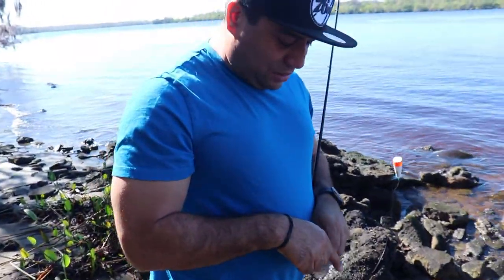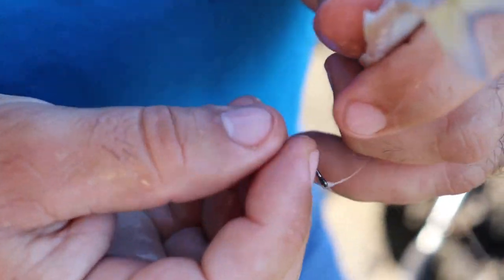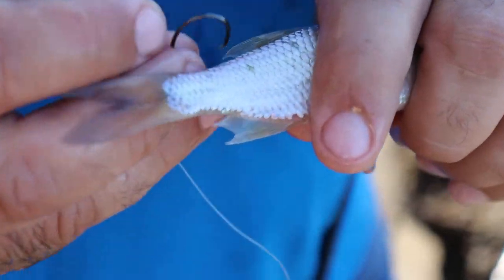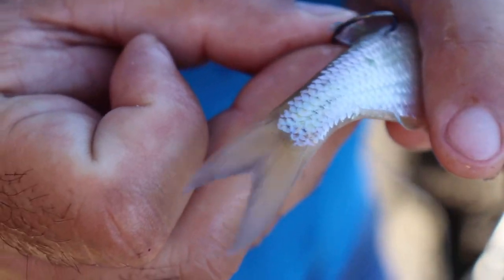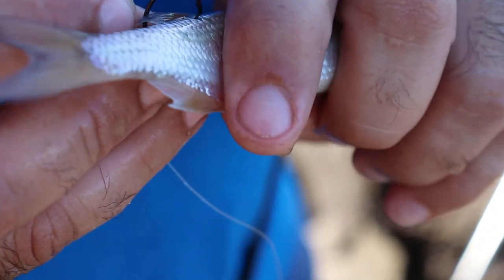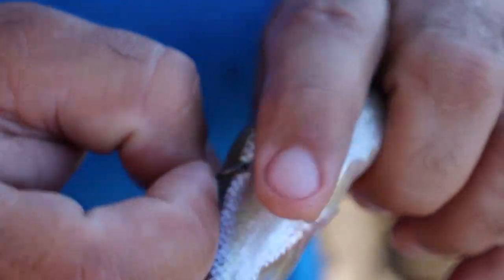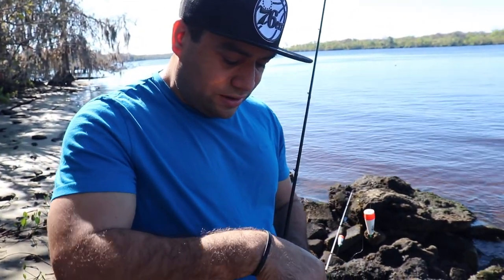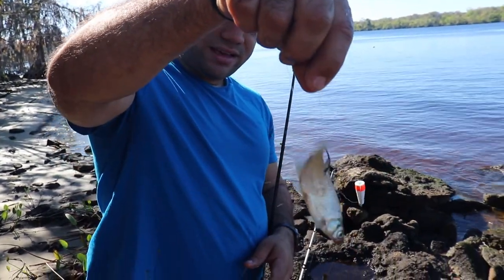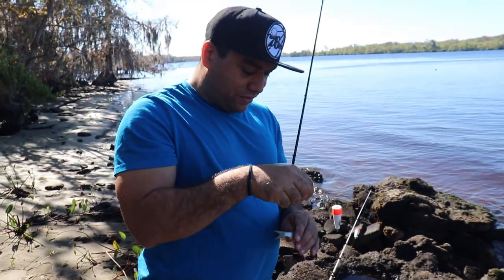I do mine a little bit different than Mike. Neither way is wrong — they both are right. The key is to make sure our live bait stays alive. What I like to do is go right behind this dorsal fin right here, just past the spine. I don't go too deep because I don't want to harm any internal organs, but they'll swim forever like that. Look at that — he's already trying to go. So he'll swim forever like that.